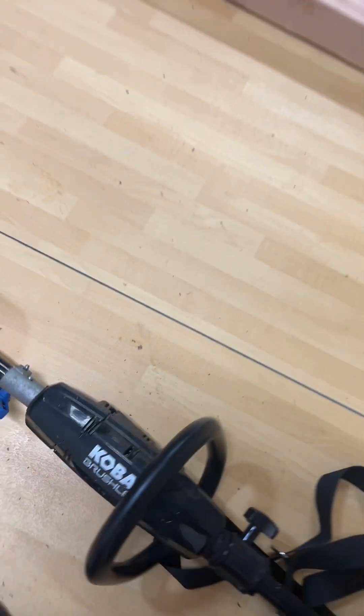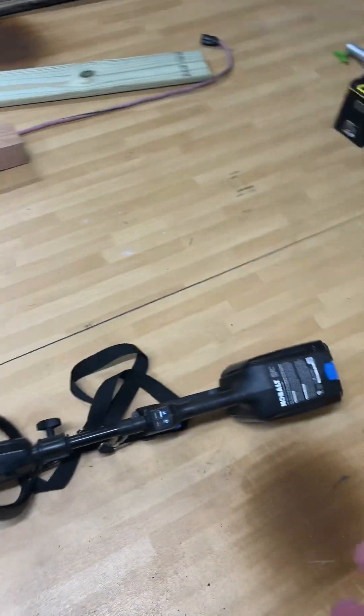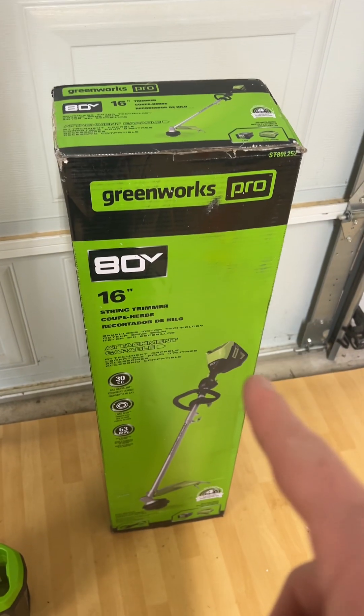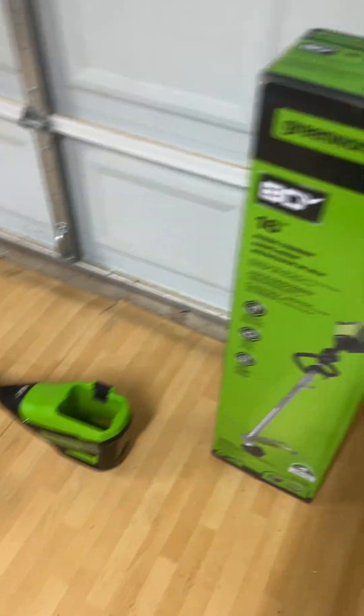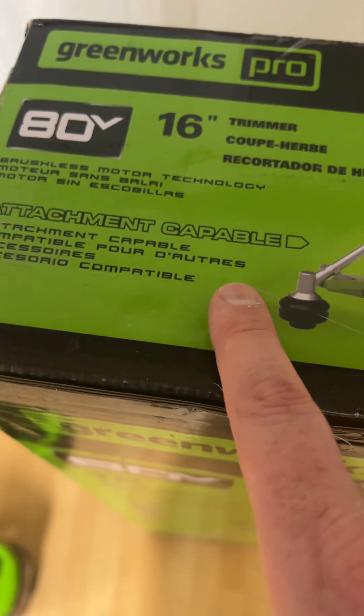So I have all these 80 Volt batteries and I did not want to waste them. So I got a bright idea. I did some research and found that Greenworks and Cobalt have a very similar battery. So I purchased this Greenworks Pro 80 Volt — and this is the attachment-capable one.